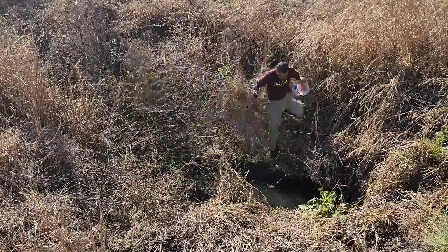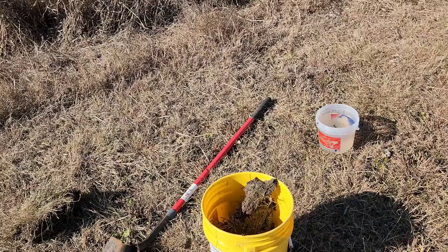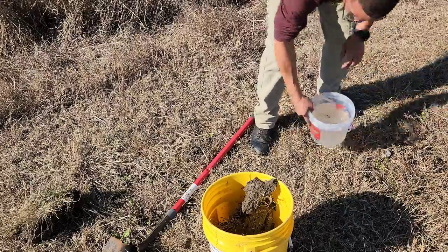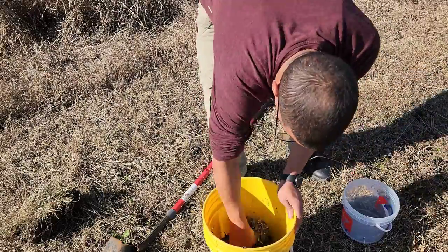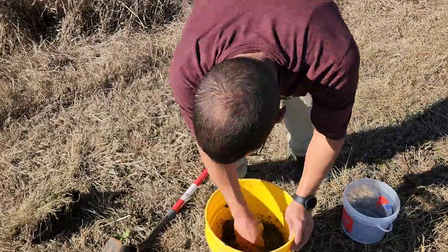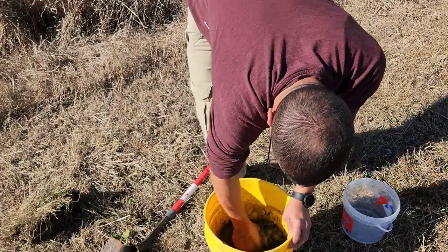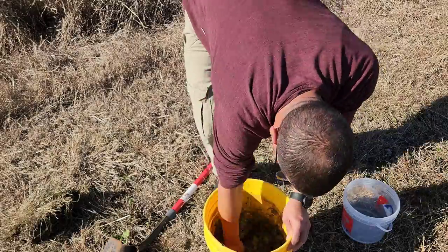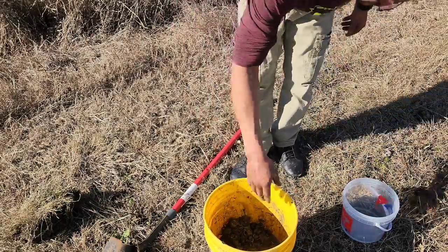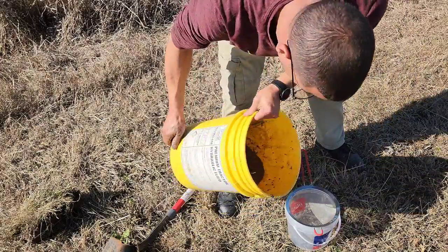I probably could have got more water, but hey, this is enough. So you got your dirt, you got your water — now mix them together and stir it up real good. While you're stirring it, what you're doing is you're separating the clay from the rest of the mud. After you shake it up and get it nice, stir it up really really good.